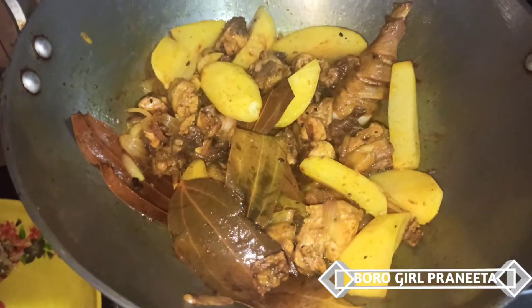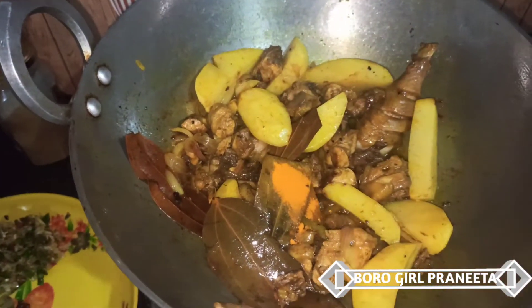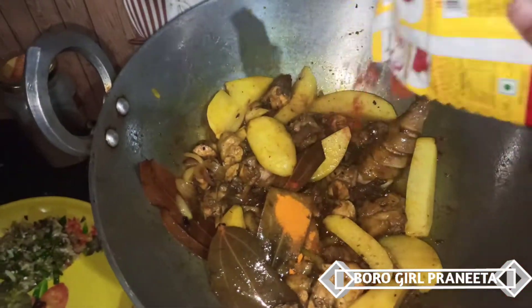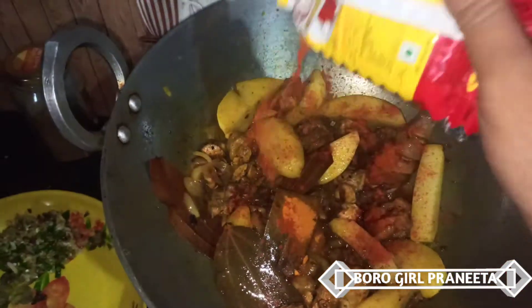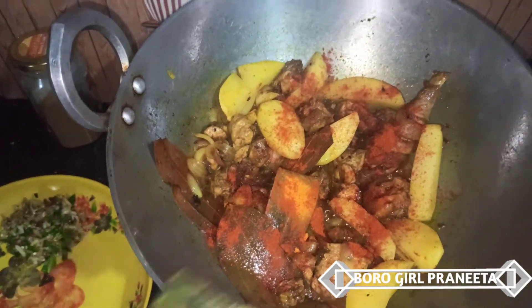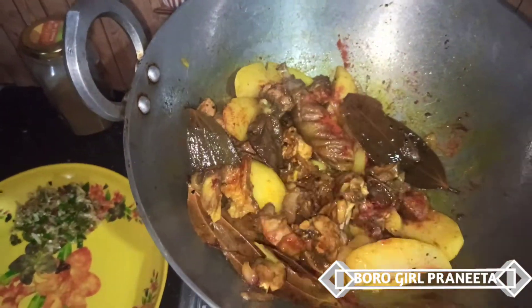After that, you can cook. Then we cook in the oven. I am adding a little bit of the sauce.